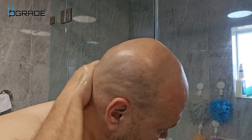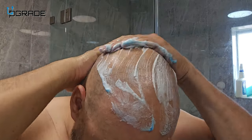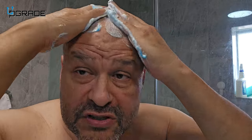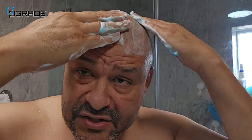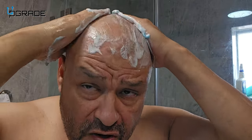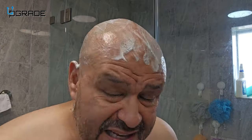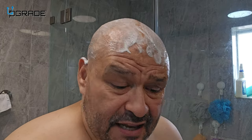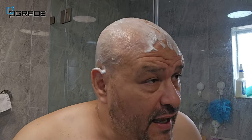Wet your head first before applying the shaving cream. Then get a little bit of your favorite shaving cream and put it all around your head. The back of your neck is the most important part — that's where you get burned the most with these kinds of blades. Also get a small bowl of water so you can dip the blade in to clean it as you go, and make sure the blade is lubricated before you start.